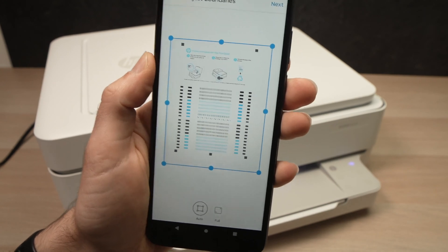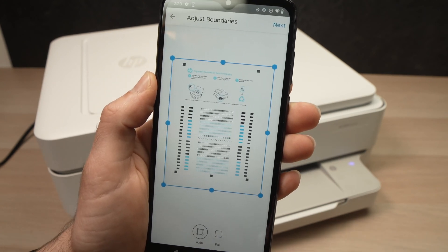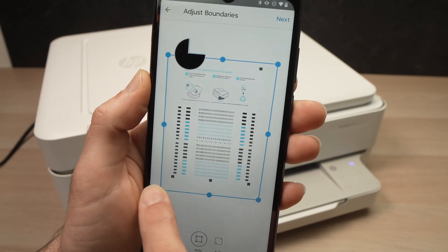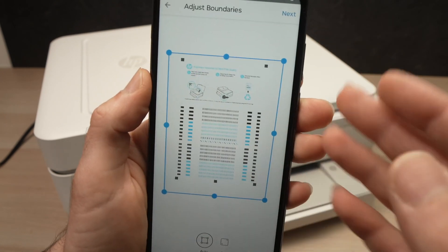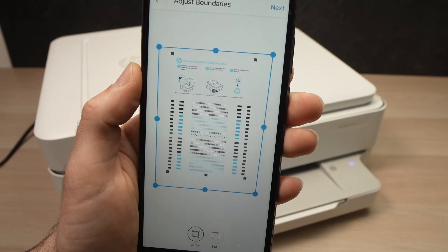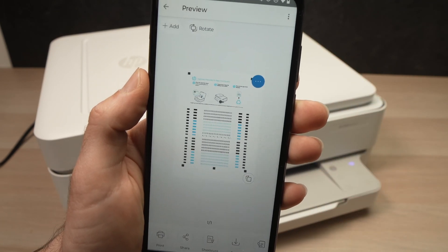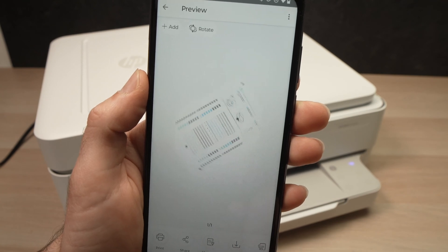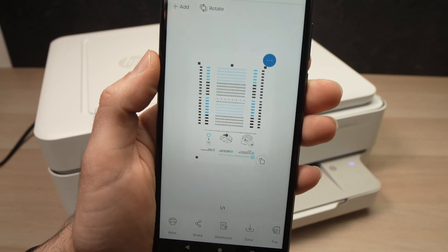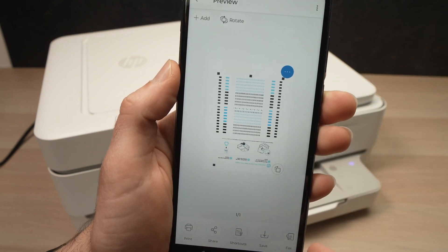Here we have the scan. If you want to modify it, you can drag the edges to align it with the actual page of your document. If not, just press Next at the top. From here, you can rotate the document, print, share, save, or do whatever you want using the buttons at the bottom.